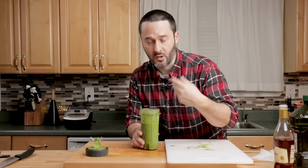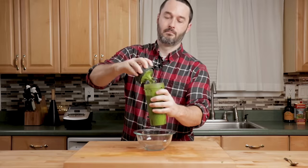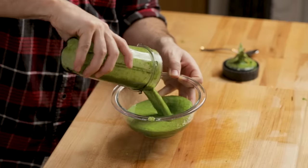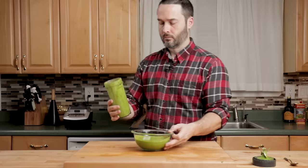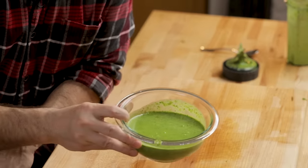Before you take it out of the blender, give it a taste and adjust any vinegar, salt, or pepper. This is a quick green sauce. I wish it was a little thicker — if I had more parsley, I would put more in — but the lamb is going to be so flavorful you really don't even need this anyway. But why not make it while you're waiting a couple of hours for the lamb to come out of the oven?